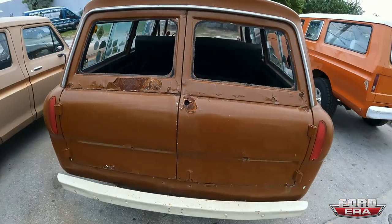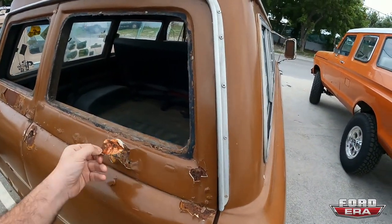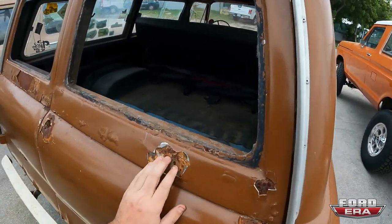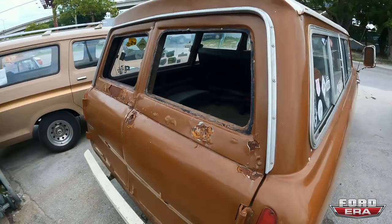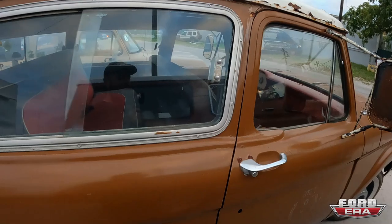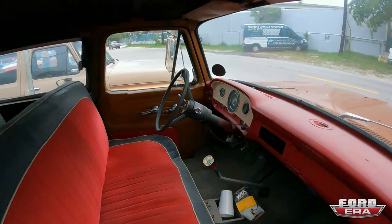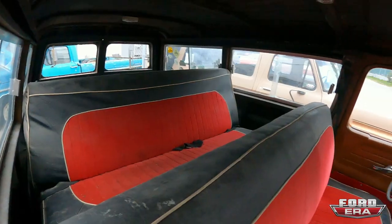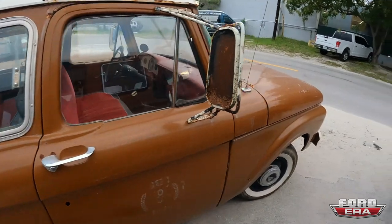I might be making a video really soon of me stripping this whole thing. I'm thinking about taking the truck and getting it all sandblasted and then primered one solid color so I can see what I'm working with. So this one's really cool — it's actually my favorite truck I own, and it's my dream truck. So it's a very long-term project. I don't really have a need to finish it anytime soon because I really want to do it right and I want to do it right the first time.